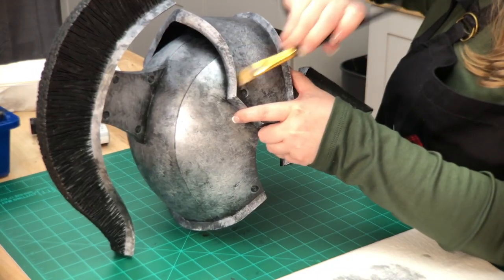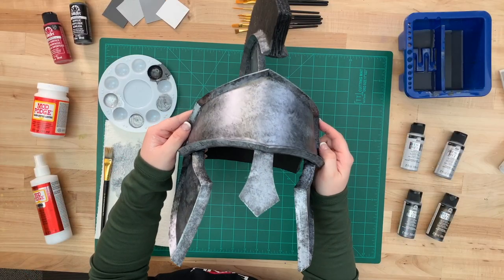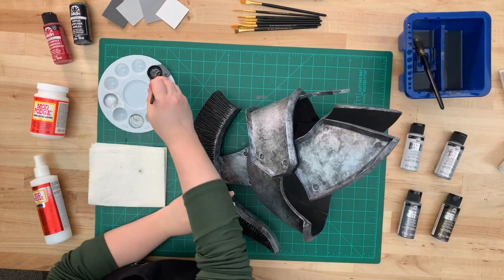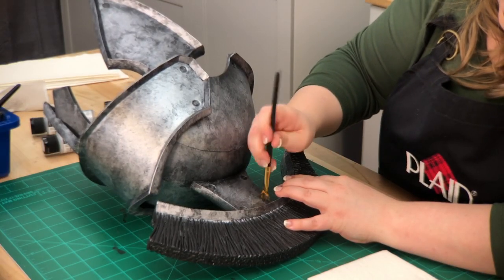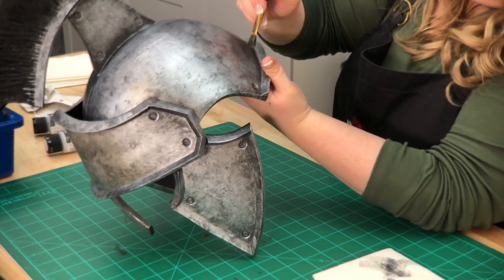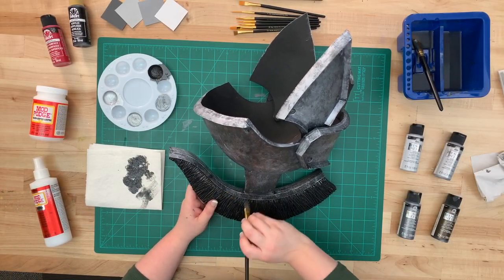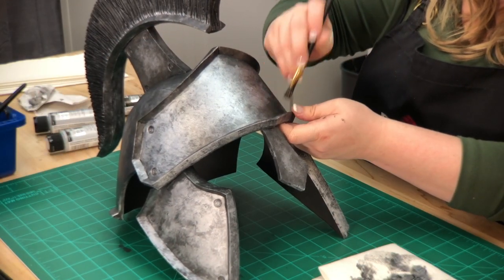The dabbing is pretty aggressive. Make sure to get into all the little crevices if you can, but don't have full coverage. Now we're going to go back in with Brushed Black and do the same technique all the way around the edges. Dabbing is important because it's creating shading and adds more texture. We're really going for a realistic metal effect, which this paint is perfect for. You can use your fingers to smooth out areas that might have a little bit more paint than you want.